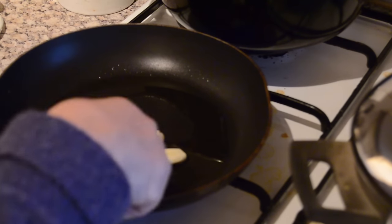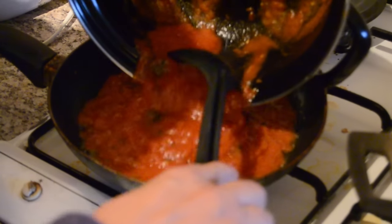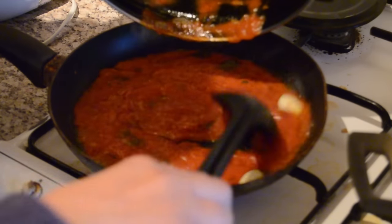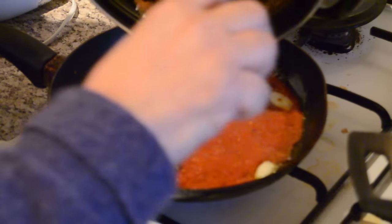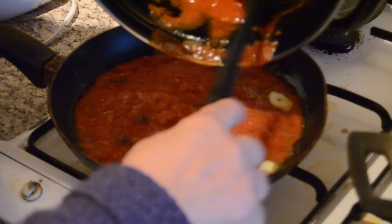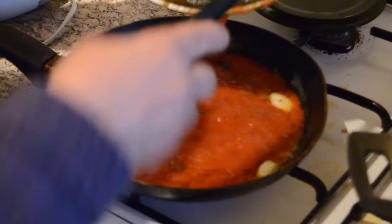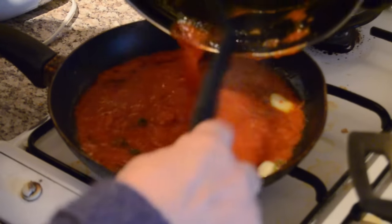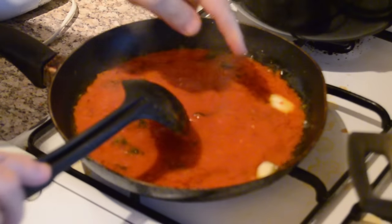You're going to put that garlic oil into the sauce. She said if you've already cooked your spaghetti or pasta, you can at this point add your spaghetti straight to the sauce like this.